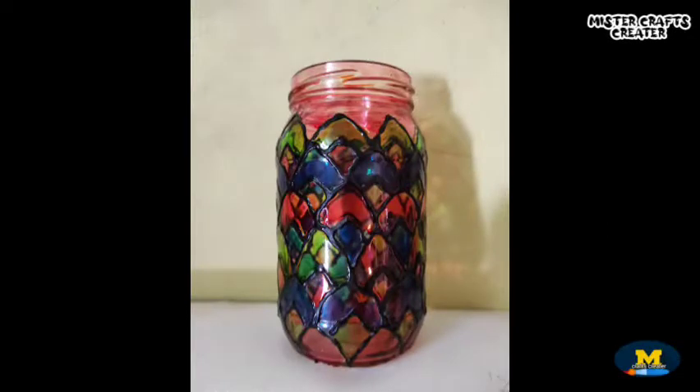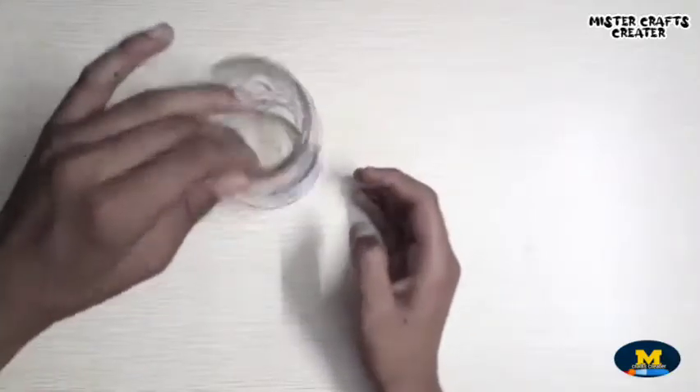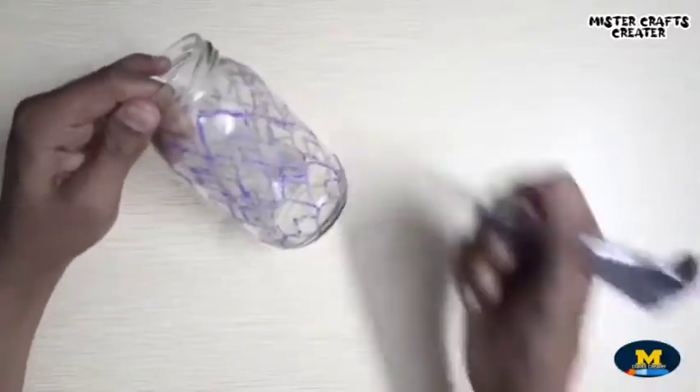In my last tutorial I showed you how to make a glass painting using my homemade glass paint, and today I will show you how to make a candle holder using the same glass paint. Here I am drawing a simple pattern design.